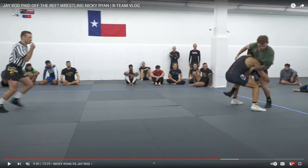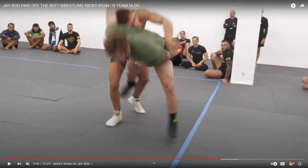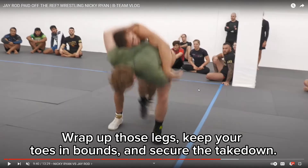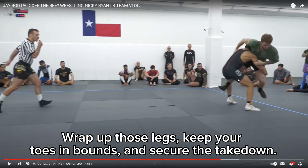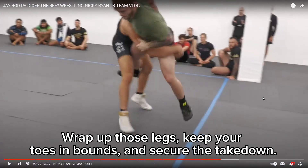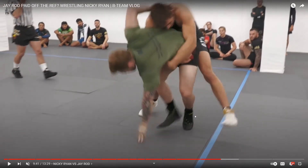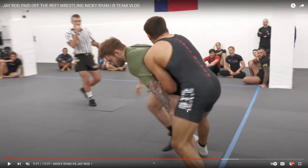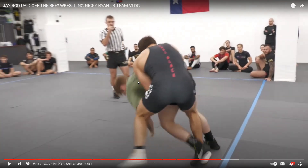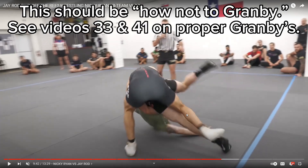Watch his hips get up underneath him — he lifts. Maybe this was the appropriate move to come up to the waist. If he was my wrestler, I would have reprimanded him a little bit and said all he had to do was keep his toes in bounds and drive to get the takedown in bounds, which is not a bad thing. So he gets behind. Before he even gets a chance to do a good lift, he looks like he's going right to it. Now Nicky starts the Granby, which he should have started the Granby off the lift.